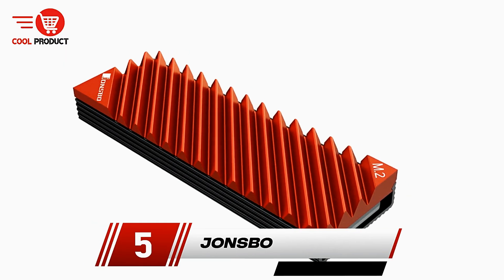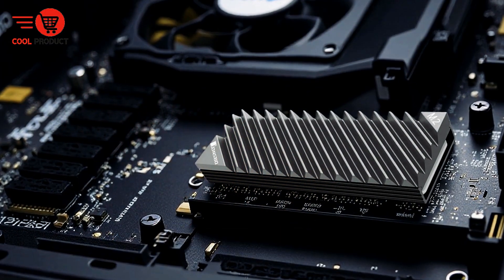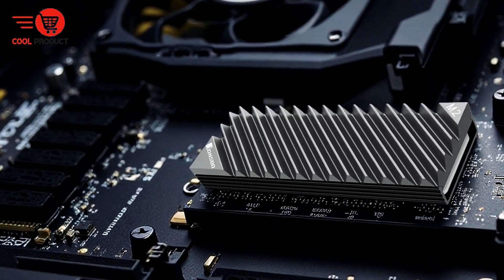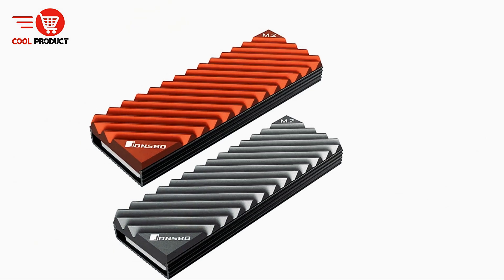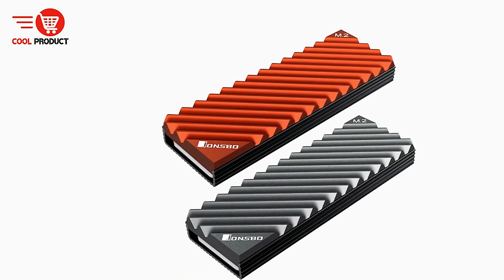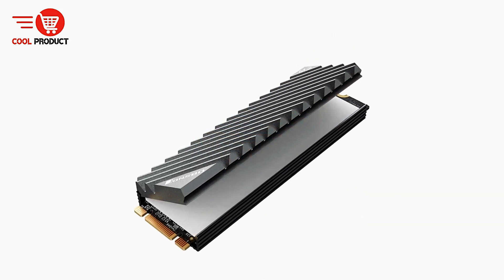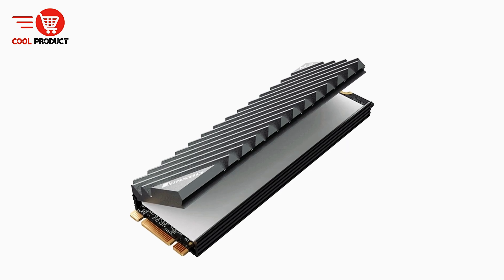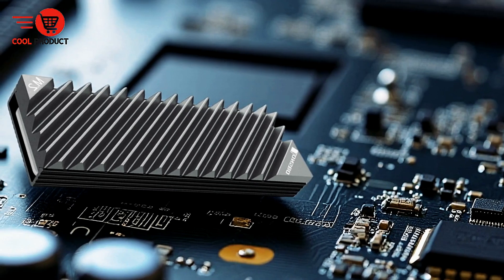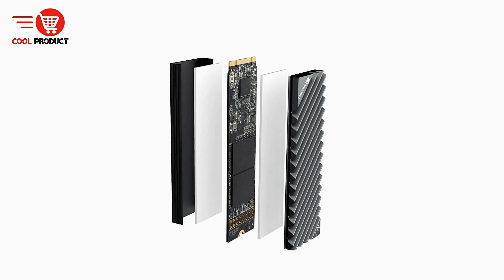At number 5, we have the Johnsbo M.2 NVMe SSD heatsink. The Johnsbo M.2 NVMe SSD heatsink is a precision-engineered cooling solution designed to enhance the performance and longevity of your high-speed M.2-2280 solid-state drives. Constructed from premium aluminum, this heatsink efficiently dissipates heat generated by NVMe SSDs, which can often run at elevated temperatures during intensive read-write operations. By maintaining lower operating temperatures, the Johnsbo heatsink helps prevent thermal throttling, ensuring consistent and reliable drive performance.